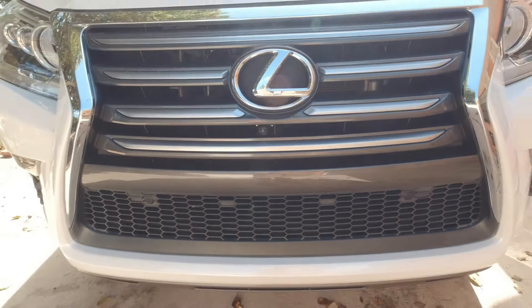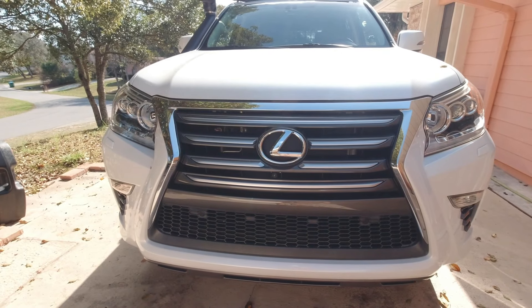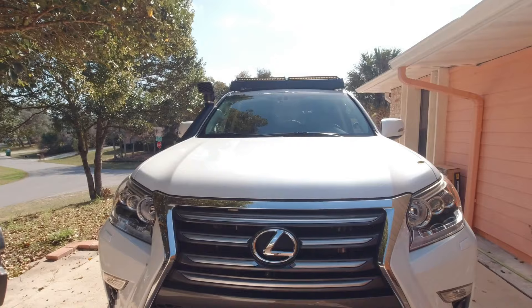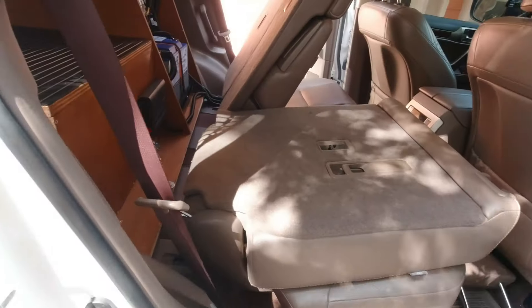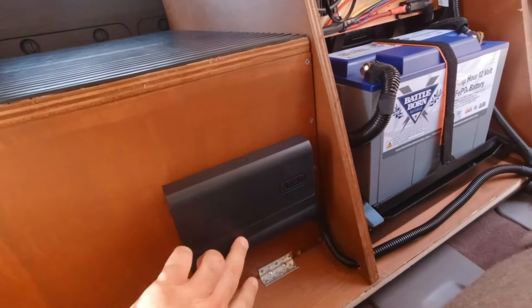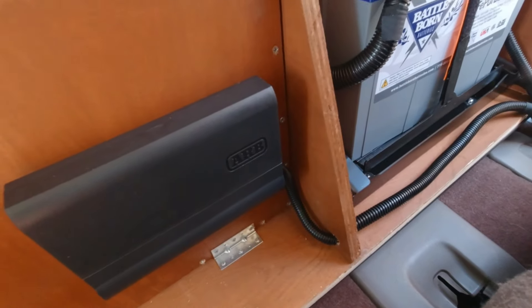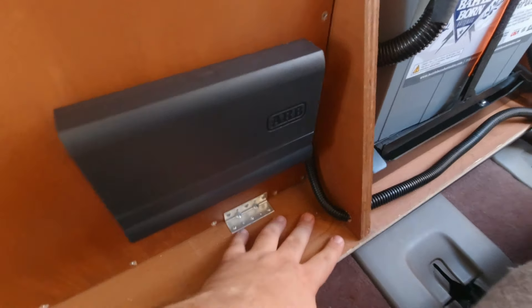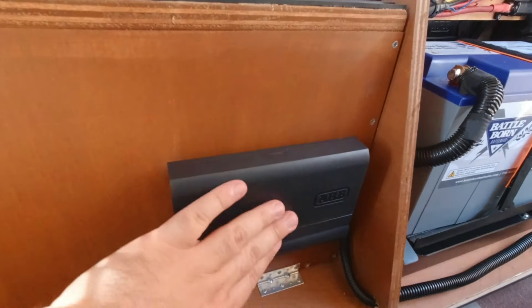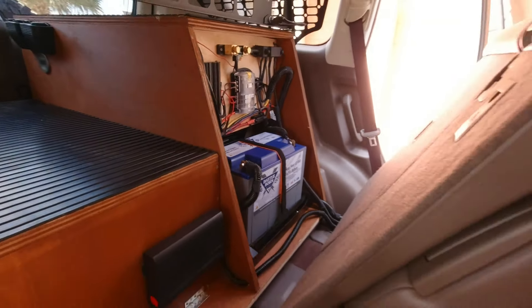I'll add a link for this camera in the video description if you're interested. I'll also add a link to the ARB Link system, and I'll see what other links I can find — maybe my rear light bar and all that good stuff. Here is where I have my ARB Links box. Everything comes into here — it's basically just one set of wires, and this is how we cleaned it up. I still have space over here where I can install my power inverter if I want.